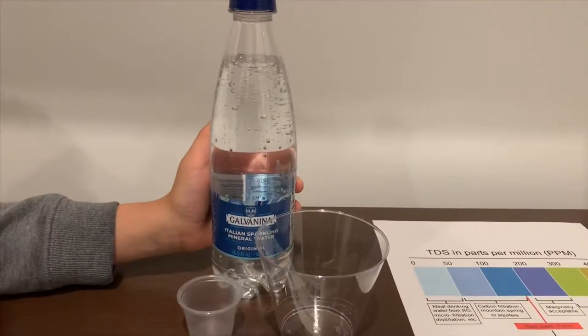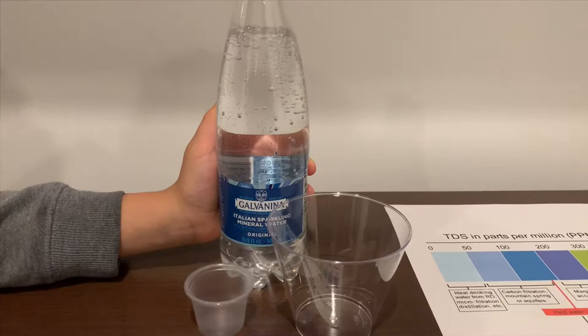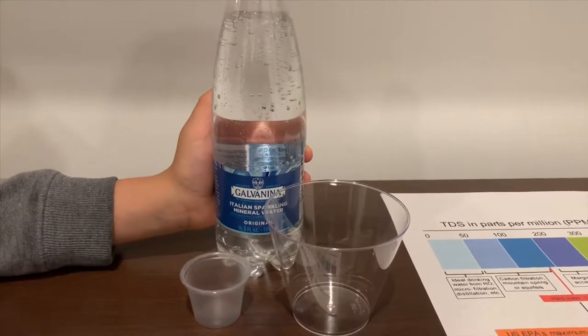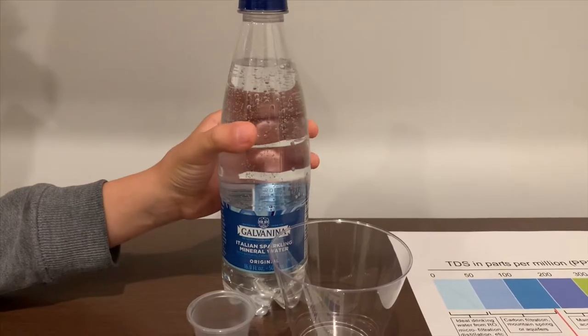This is Garva Nina Italian Sparkling Mineral Water. You can buy it from Starbucks and it costs $2.25. Let's test the pH and TDS level.